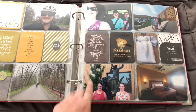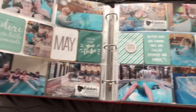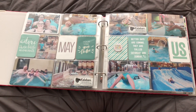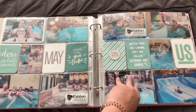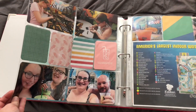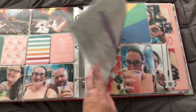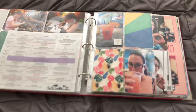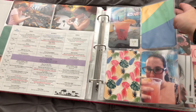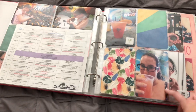And then here we went to Kalahari Resorts — I believe that was for Memorial Day, so I used the May card there. I have the whole spread. Loved using all those fun teal colors. And then just some arts and crafts, some fun frozen drinks and things. I have a little map from the park.